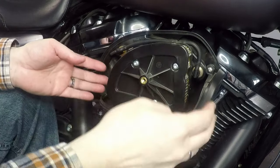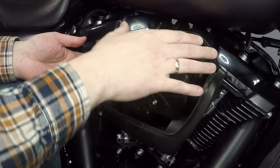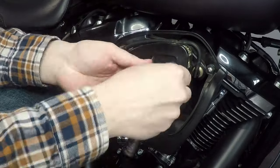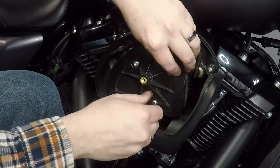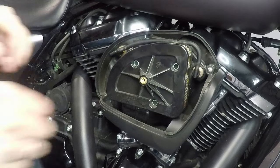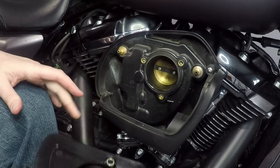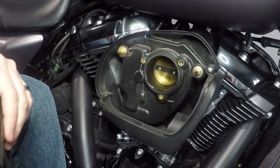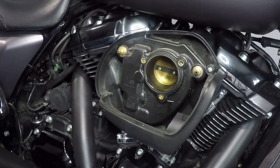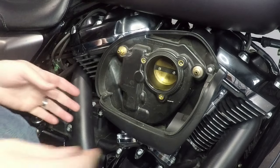Now we can start removing the actual air cleaner itself. We'll remove the air cleaner, then remove the breather tubes, take the top part of the air cleaner off, and get to the backing plate behind that. You can see the air cleaner itself and the breather tubes — a little dirty, no doubt. We'll take the banjo bolts out and the air cleaner pops off just like that.